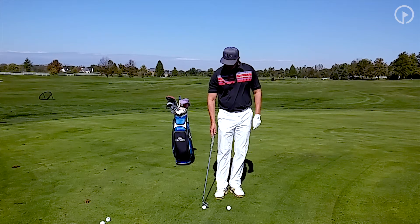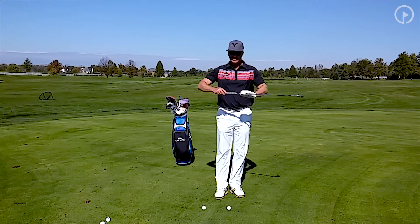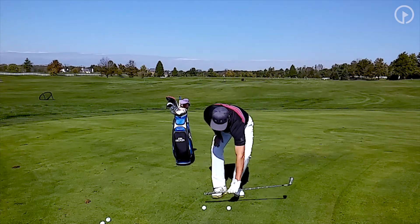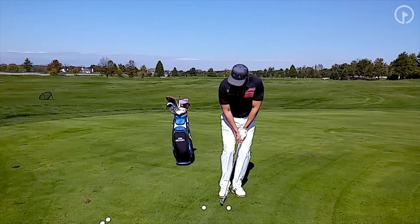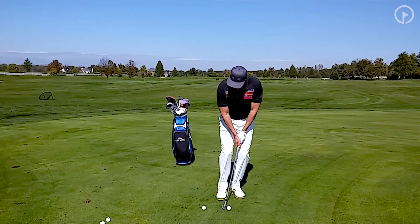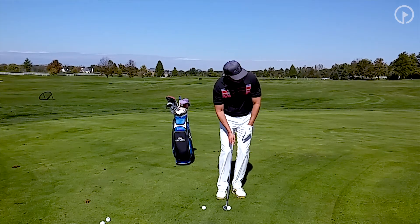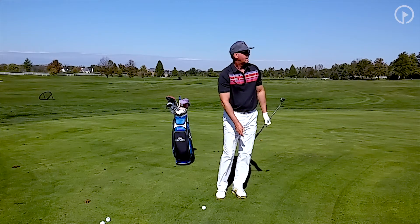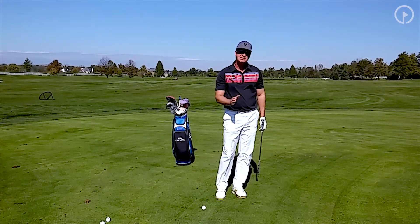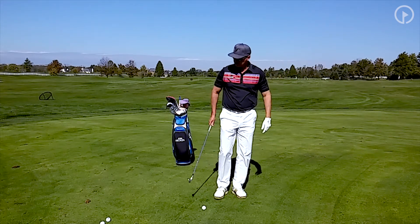I have two golf balls here. One is the ball I'm going to be hitting, and the other I've placed about the length of my grip behind the ball. What this allows me to do is: I want to go over that back ball and then hit the front ball — just like this. And when I do that I'm going to hit a nice solid shot. That ball will land on the green and roll to the hole.